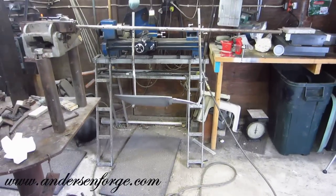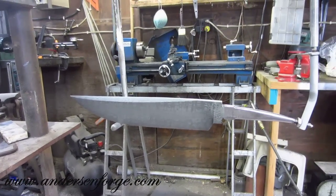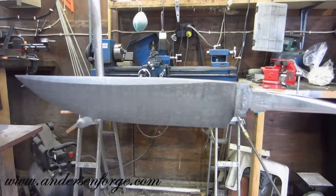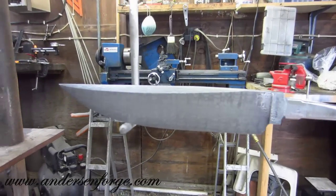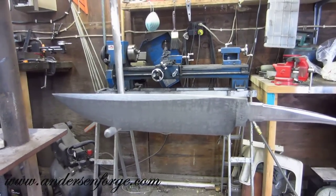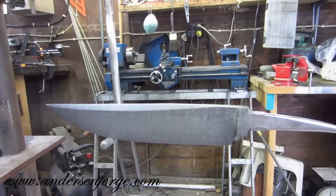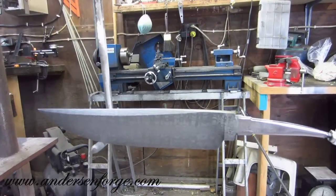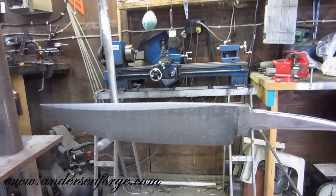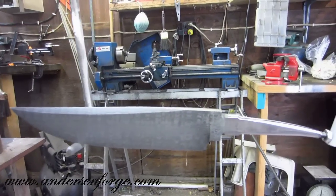When you etch the Damascus, you actually eat away the tool steel, which means you literally create highs and lows between the tool steel and the 15N20. When the knife comes out of the hot-bluing, it's going to be 100% totally black. The bluing process doesn't know the difference between 15N20 or 1095 — it doesn't know the difference between martensite or pearlite. It's just basically bluing the iron in the steel, and it all comes out black. Then, since the 15N20 is actually taller than the tool steel because of the etching process, I sand the bluing off of the 15N20, and that gives you your contrast.